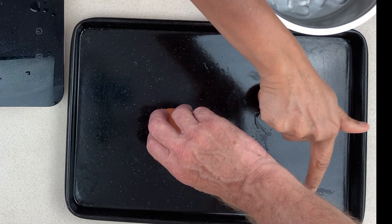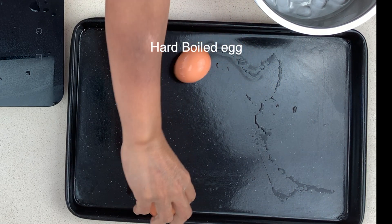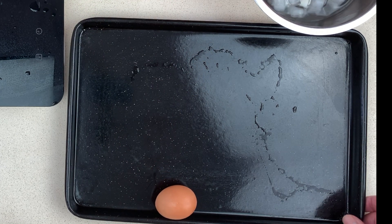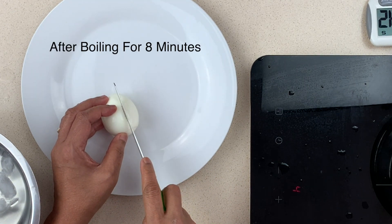The only test that we found would tell the difference is spinning them. You can see here if you try and spin the raw egg it doesn't spin at all, whereas the hard-boiled egg just happily keeps spinning, and that's due to the inertia of the liquid inside the egg.